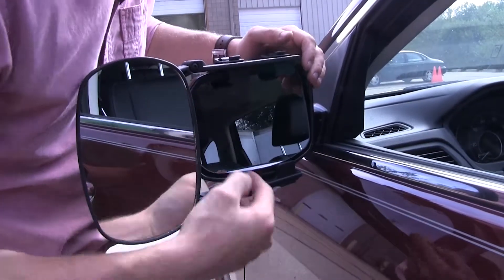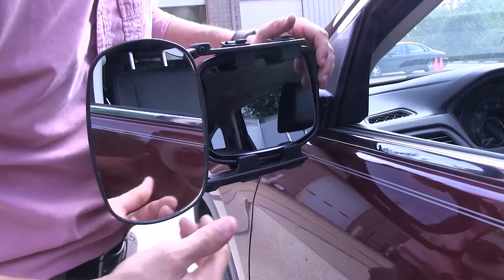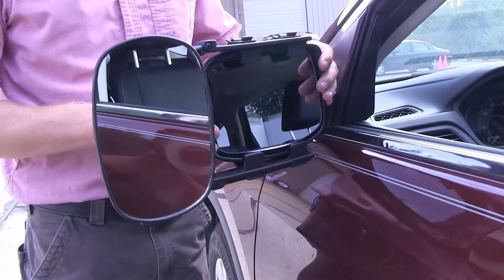Over here you can see how each one of the tabs is not going to interfere with the operation of our factory mirror. We still have plenty of movement, and we can even still fold it in.